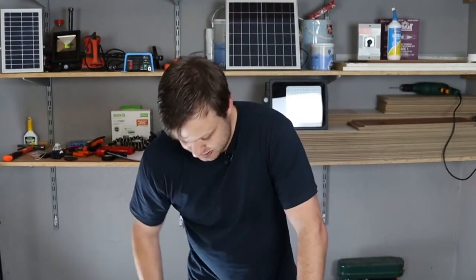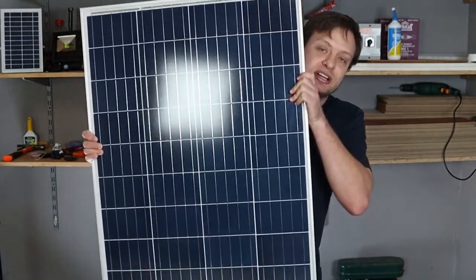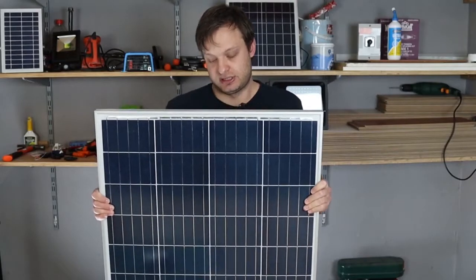The next component in our system is our solar panels. I'm using a 90 watt solar panel. A 90 watt solar panel can produce about 90 watts of electricity or energy in an hour.